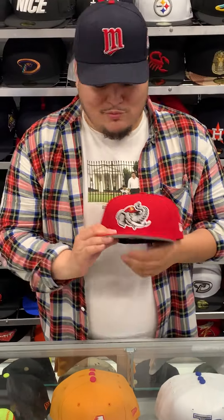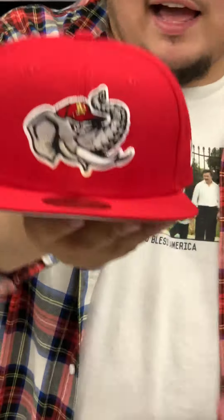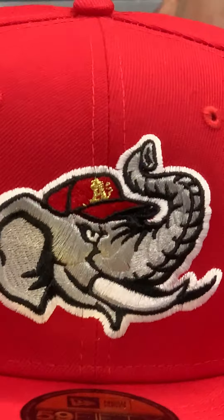Hey, what's going on guys? We're reporting live from E-Cat City. Presented today is the Modesto Nuts hat. We actually did it in an all red this time. If you look at the accents on the elephant's hat, it's just all red with gold.